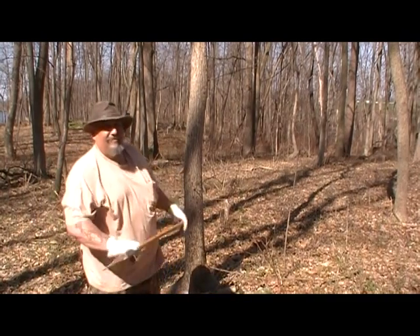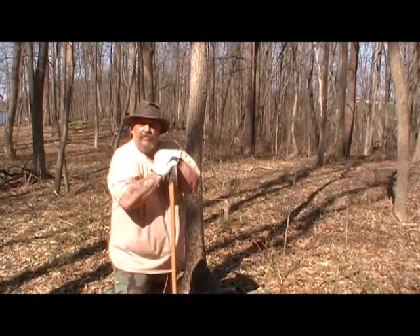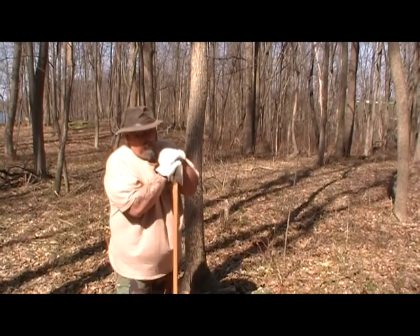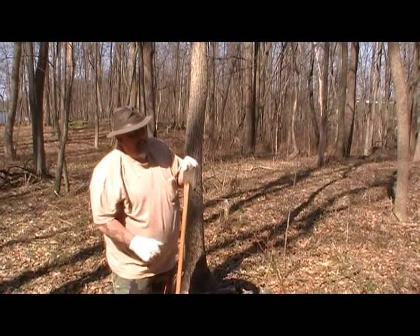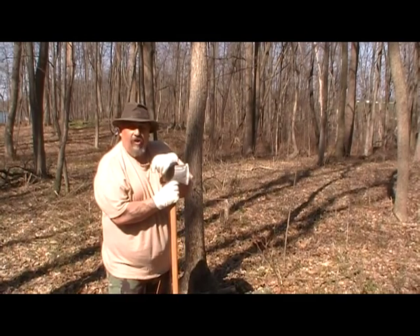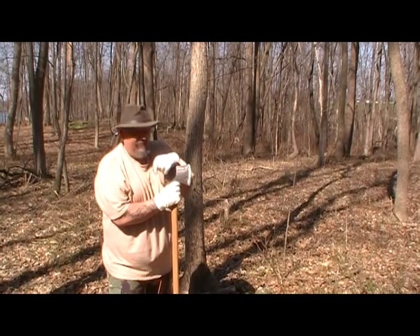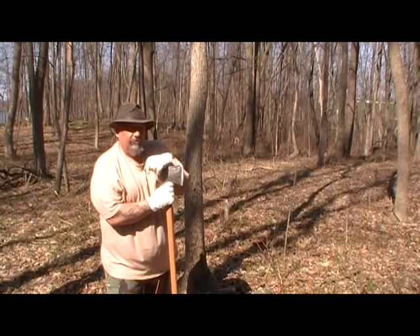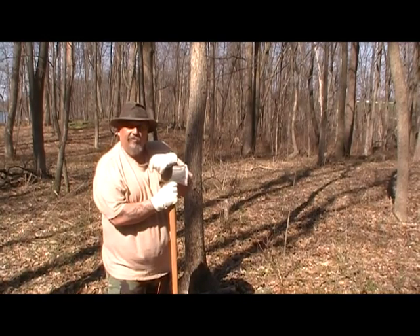Well, that about does it for today. I wanted to get out here, get this tarp up in a different configuration, play around with my axe and my saw, and see if I did what I was supposed to do right — and I guess I did. They both seem to perform well. We'll call it the end for right now — stay tuned for another.